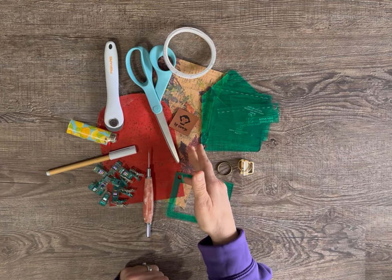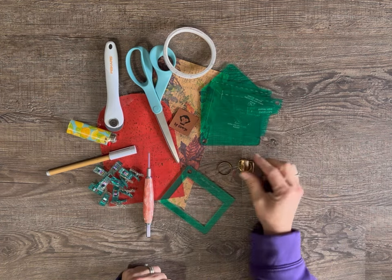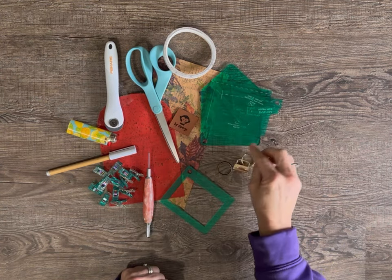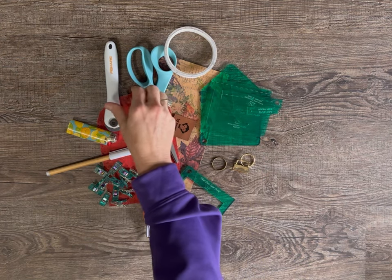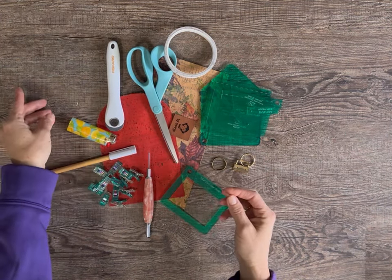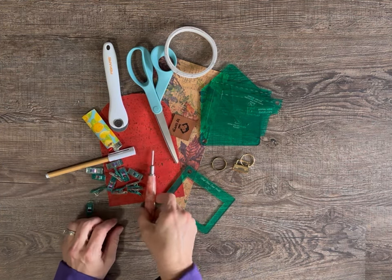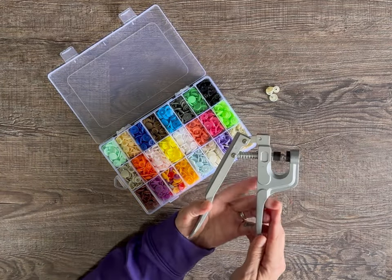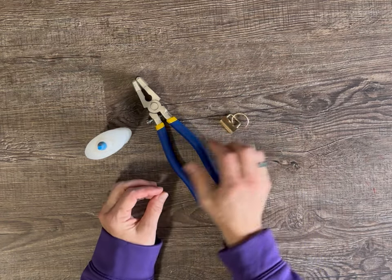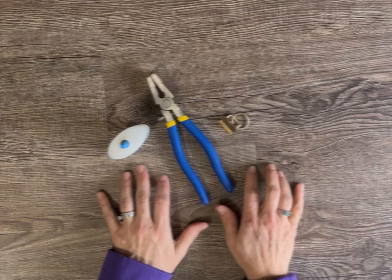Let's gather our materials. I'm using cork for this project and the acrylic templates to cut out my pattern. Key ring hardware — don't forget your bag tag, double-sided tape, scissors, your clear vinyl, rotary cutter, lighter, fabric marking pen and clips, and of course your stiletto. You'll need some coordinating snaps and snap pliers. If you decide to add key fob hardware, you will need key fob pliers and some super glue or fabric glue.